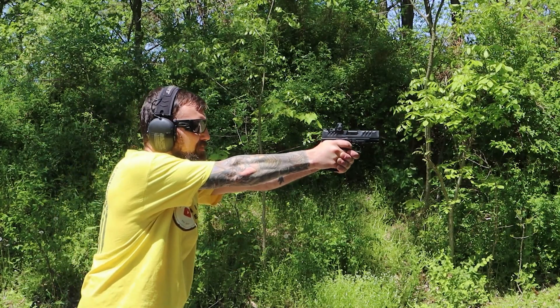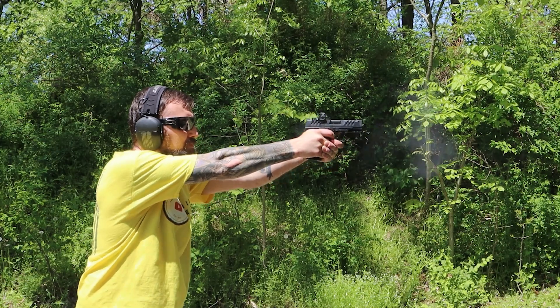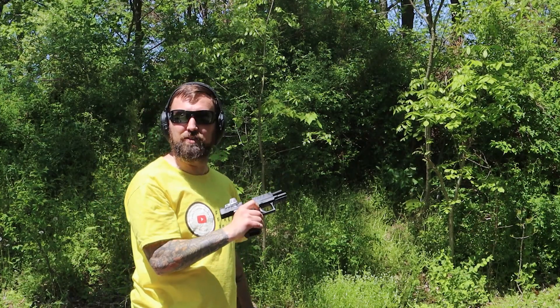Last time — hopefully — sighting this thing in. Not bad, they're all grouping, so at least it's on.